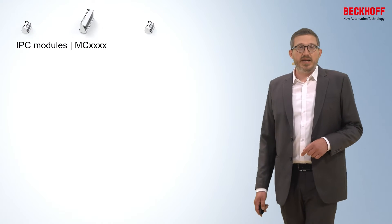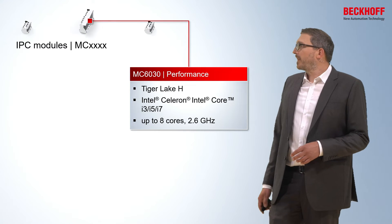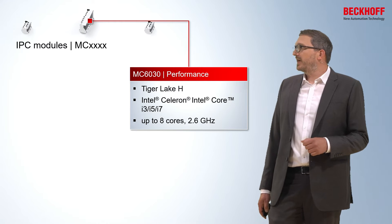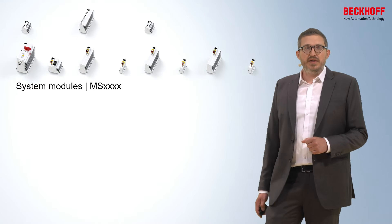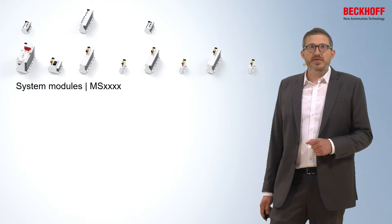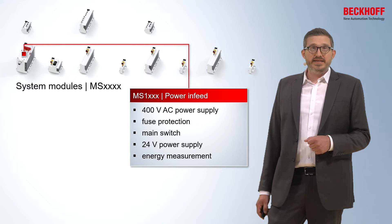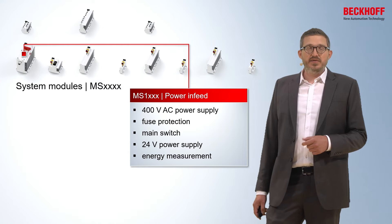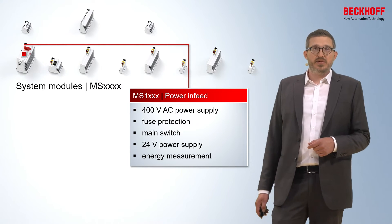The portfolio of functional modules is far larger — more than 100 modules or module varieties are available. Beginning with the IPC modules, you can find the well-known Beckhoff low-cost or high-performance IPCs. In the MX system as well, you can have your application running on up to 8 cores on an i7 processor. The next category is the system modules, where you find the main power infeed — you can supply all other modules with 400 volt AC. This module combines fuse protection, the main switch, a 24 volt power supply, and energy measurement components.